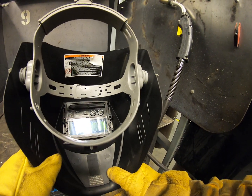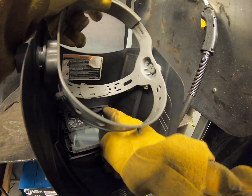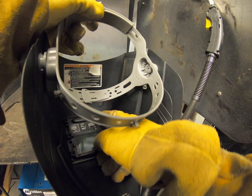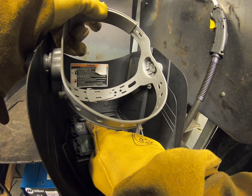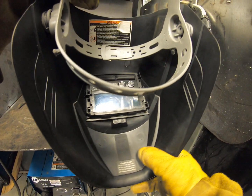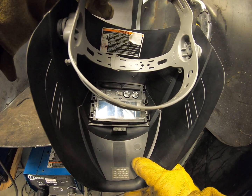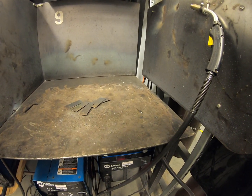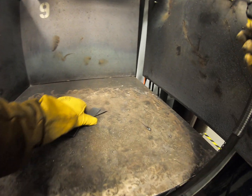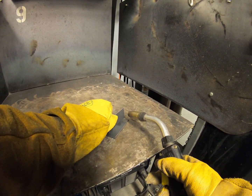Be sure to pull your helmet down and turn the sensitivity back up to that recommended triangle marker. You can go as low as shade nine on the darkness setting. Make sure it still blinks — we went to fast delay, shade nine on the darkness, and that recommended sensitivity gauge. First we're going to start off with just an I-beam in the shape of a T.